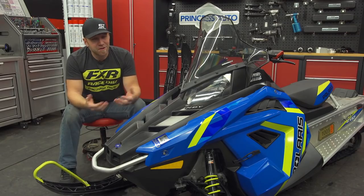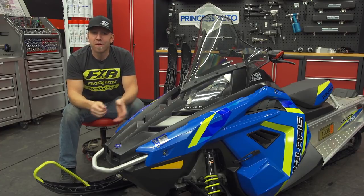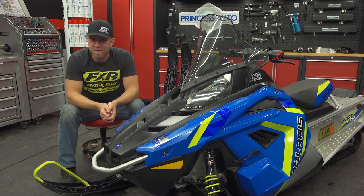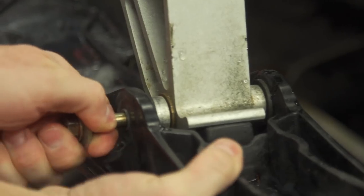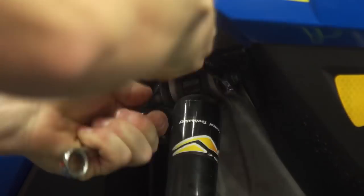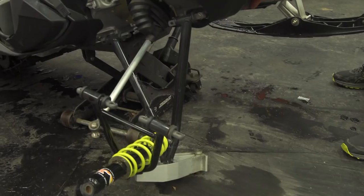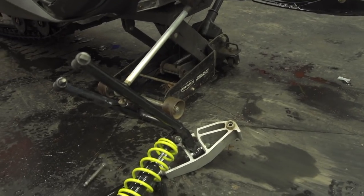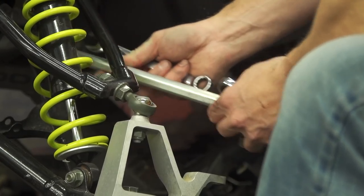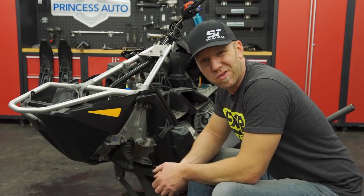The Evolution Kit isn't your afternoon project — it requires a lot of taking this sled apart. If you're not handy, don't attempt this at home; take it to your dealership. Even if you are handy, it's going to require some serious time and a bunch of specialty tools. We start up front and completely remove the stock front end — shocks, springs, skis, both upper and lower A-arms, tie rods, and spindles. Pretty much the only thing we're saving here is the ski hoops. This is the easiest part of the swap and really doesn't require all that much skill, time, or effort.